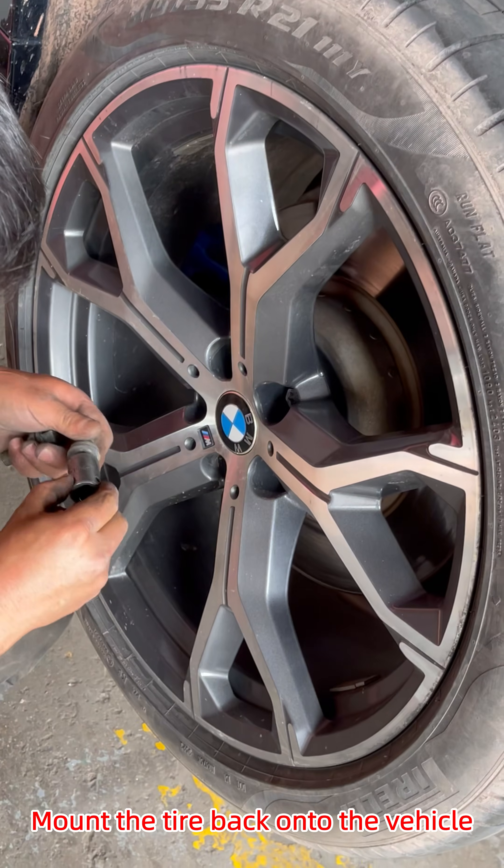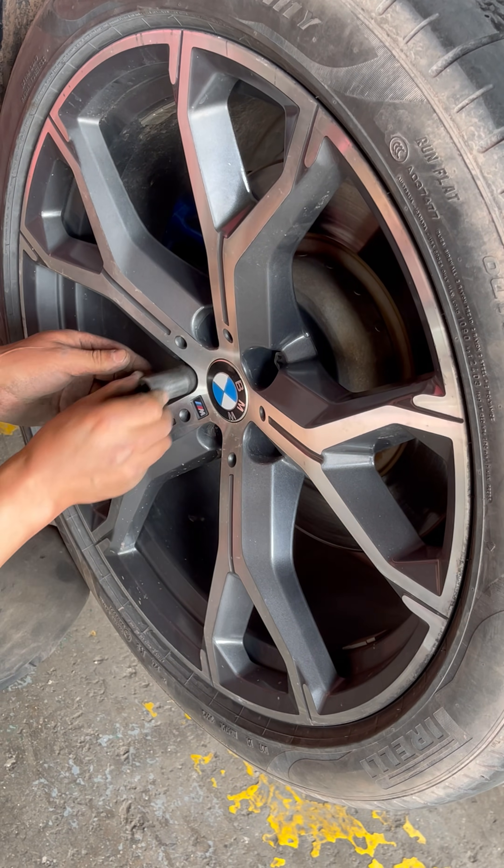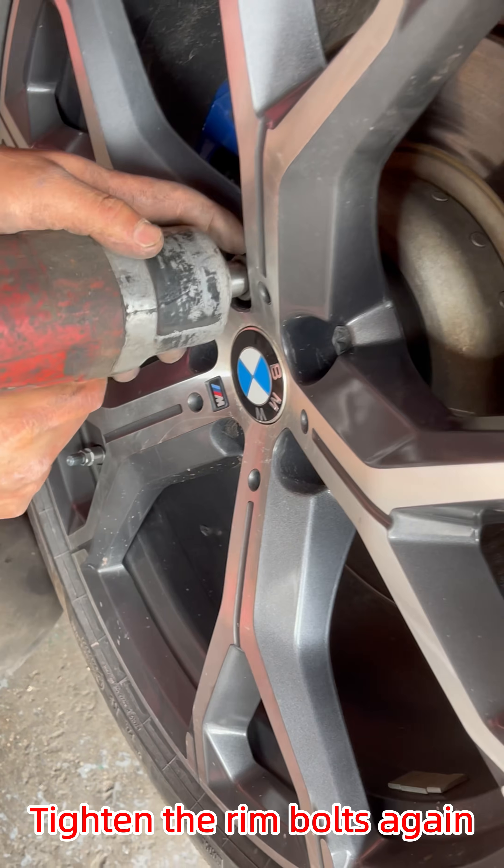Mount the tire back onto the vehicle and install the rim bolts.